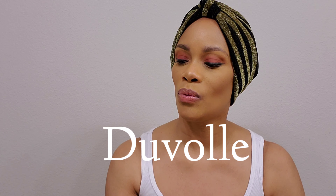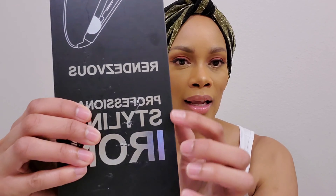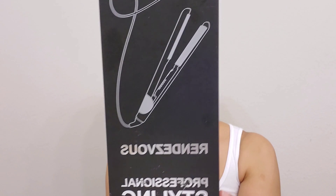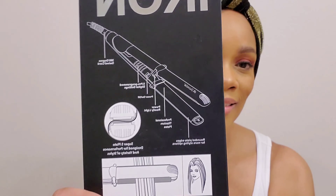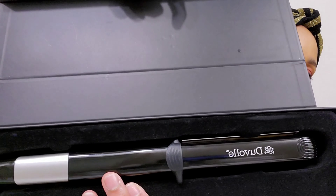This is their Rendezvous Professional Styling Iron — don't pay attention to that, I kind of scratched up the box. This is a really nice styling iron. This one has the 360 swivel cord. Let me show it to you. It's just gorgeous. That's what it looks like.